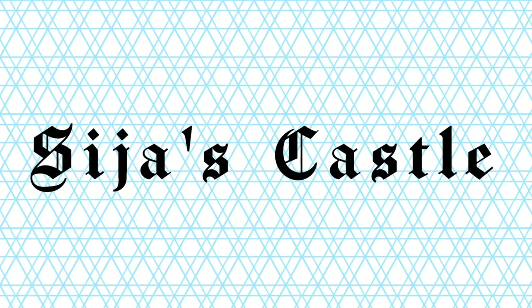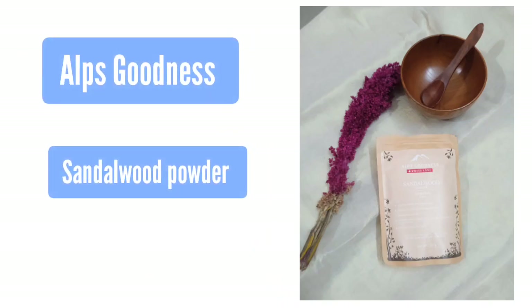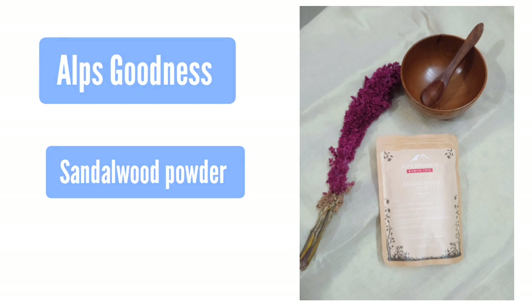Hi, hello and welcome. I am doing a review for Aalb's Goodness, and I am proud of you.